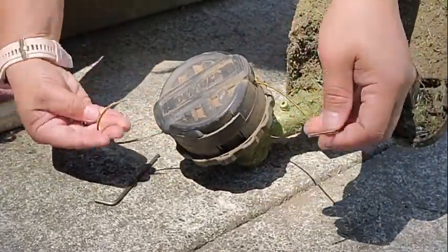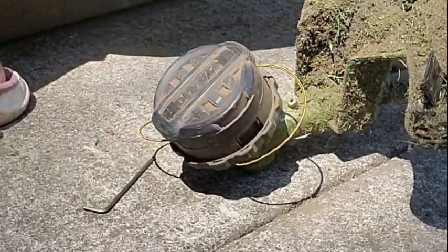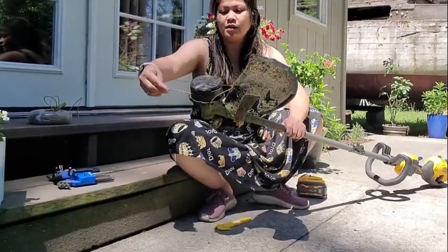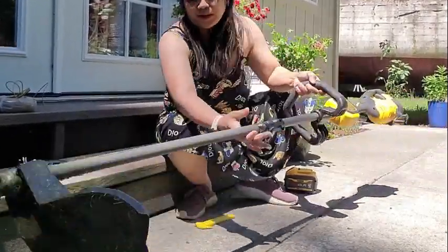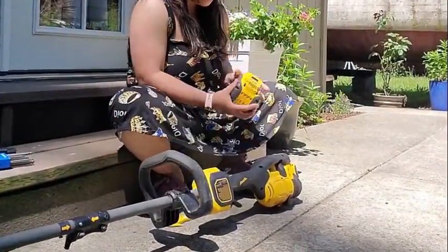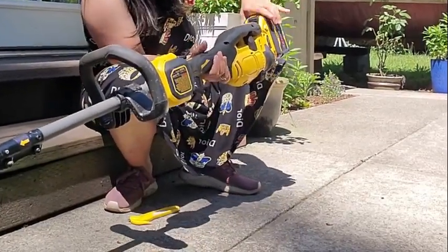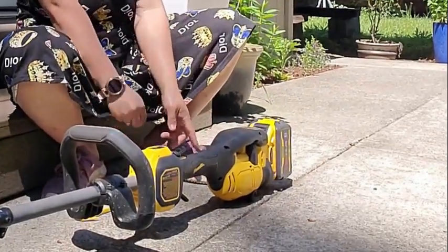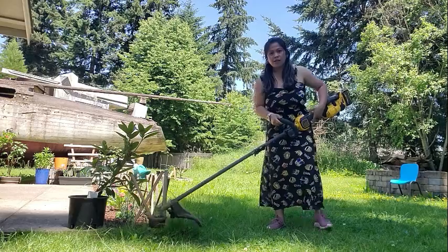Let's try it — it's ready, we're set to cut the grass. Now what we're gonna do is put the battery back. Here comes the battery — it's super heavy, it's 60 volts. Let's get to this grass over here.